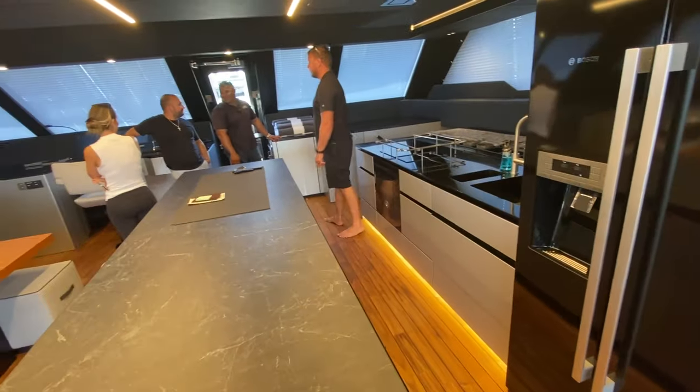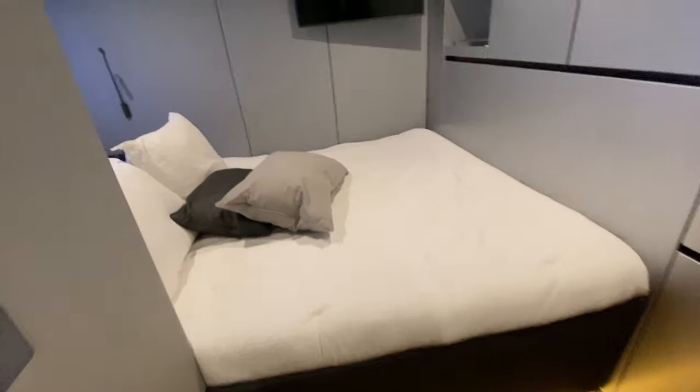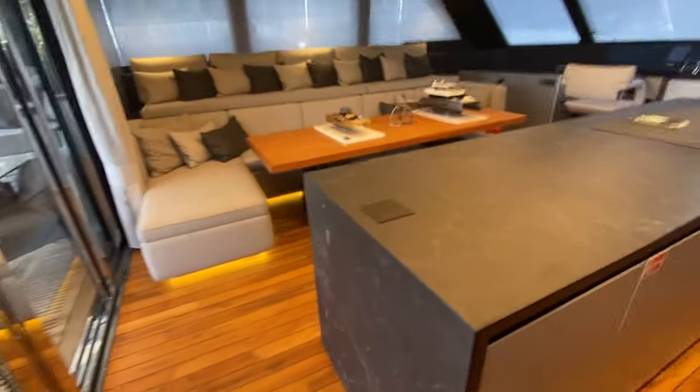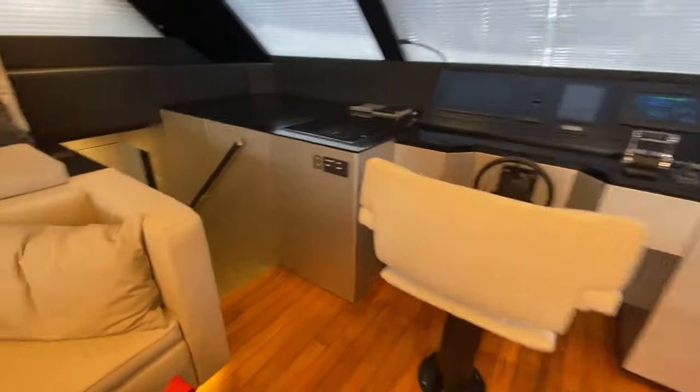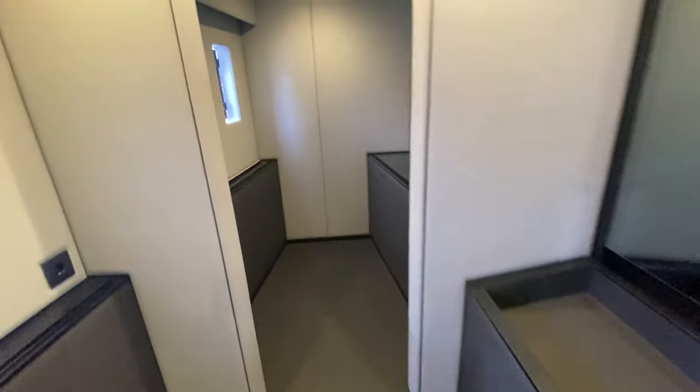There's a gym in the back with a larger workout space, and a gym in the front on that side as well. So this is port forward — you've got your gym on board your yacht.